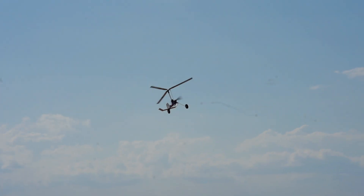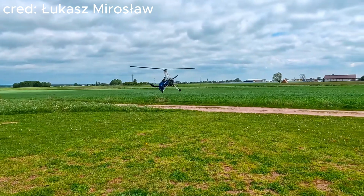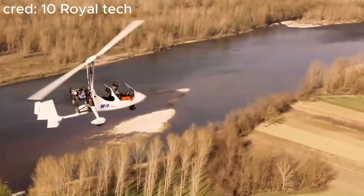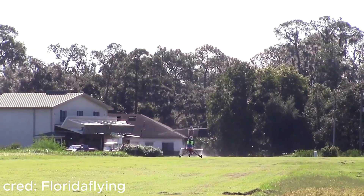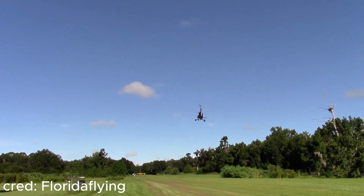At first glance, this may just look like a helicopter with a propeller in the front, but the biggest difference that separates this aircraft from any typical helicopter is that the main rotor head is completely unpowered during flight, meaning forward airspeed is required for the blades to spin — just like how an airplane needs forward airspeed to fly. This is what makes the gyrocopter a weird hybrid between a plane and a helicopter.